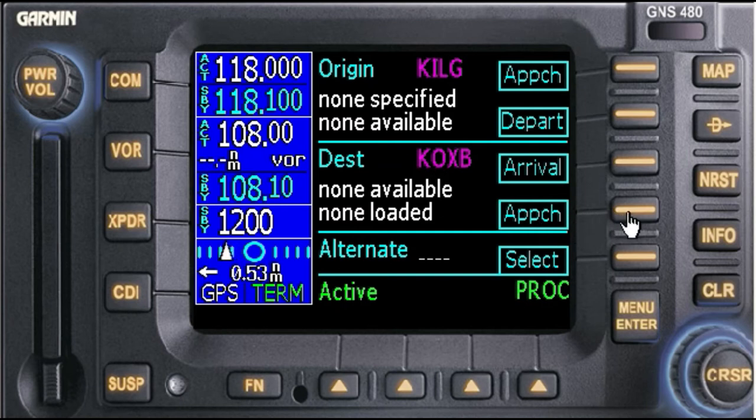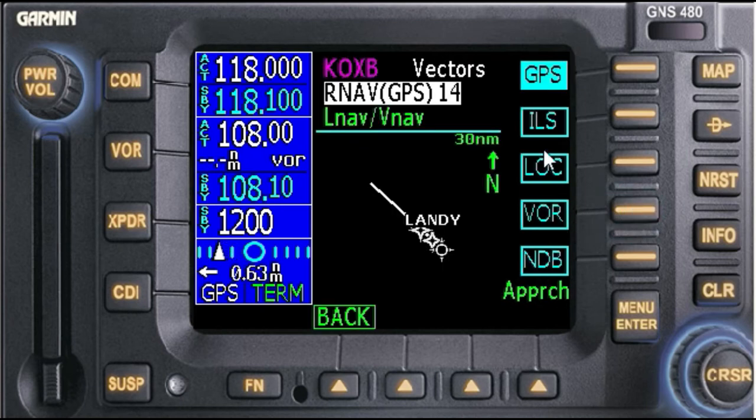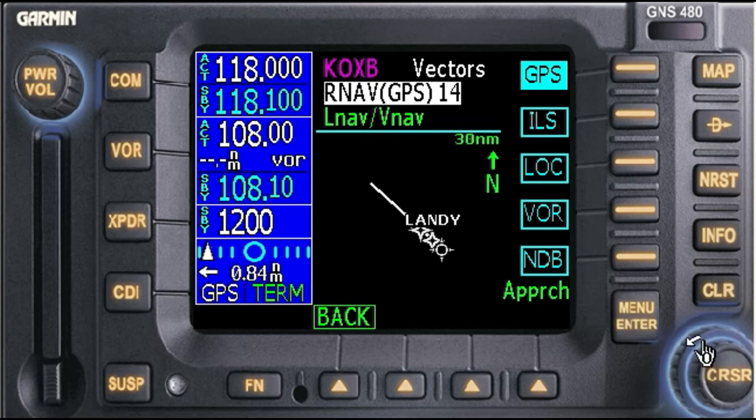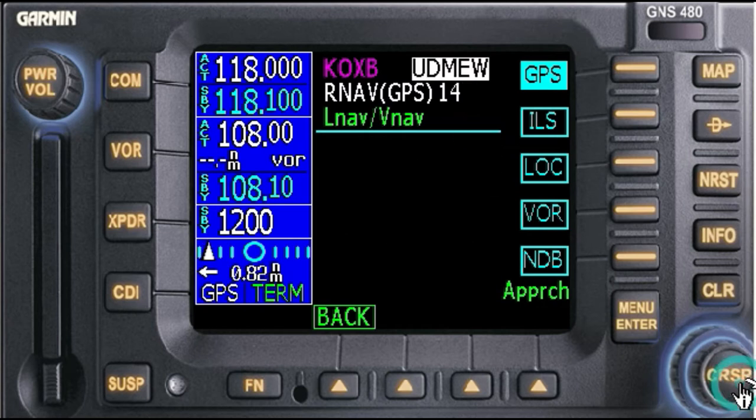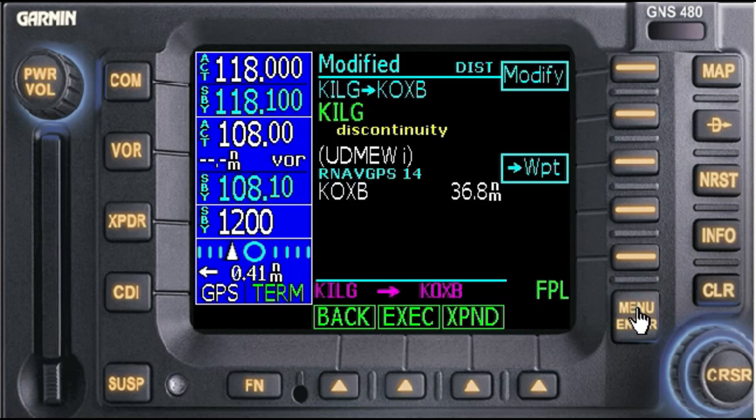We want to select the approach — the RNAV GPS 1-4 approach — except we do not want vectors. I never choose vectors; I have in the past and I won't do it again because I have been stung. Our options are: Vectors, Waterloo VOR, Salisbury VOR, or UDMEW — which in the modern world is PFAR. So we'll select UDMEW.